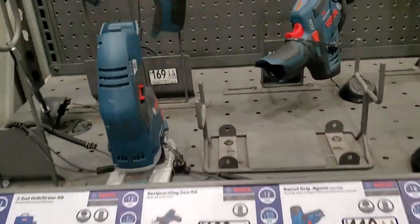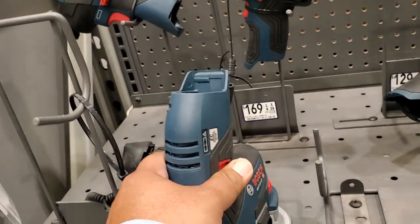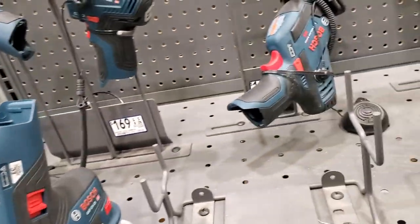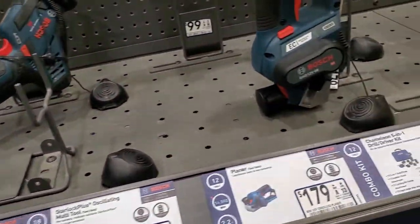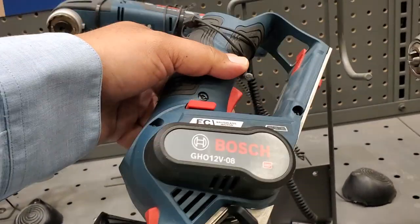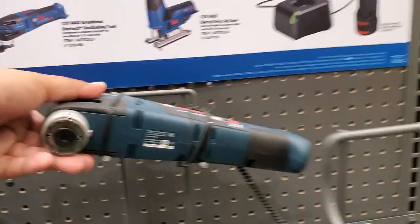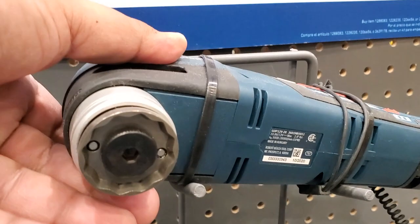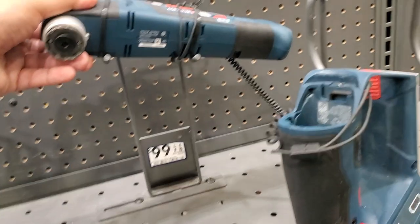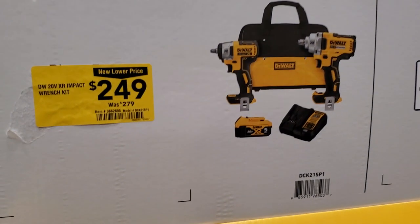That is the router and then you got the planer - pretty nice little tool, very compact and lightweight. You got the oscillating tool on the back with the star lock - it's a really convenient feature. So you buy any of those and you get the kit for free.